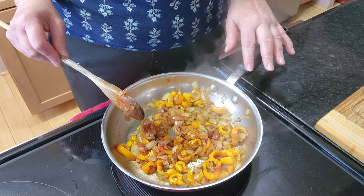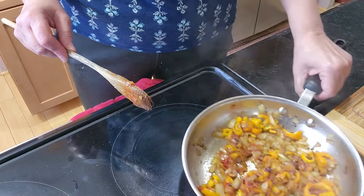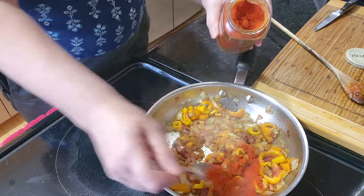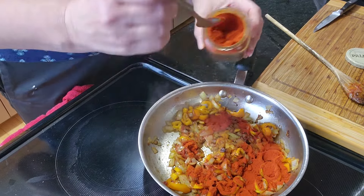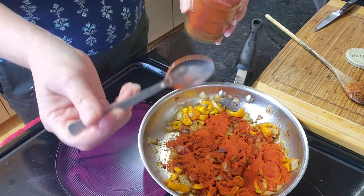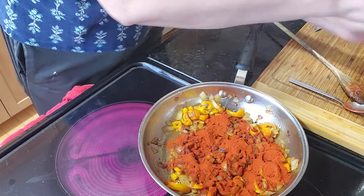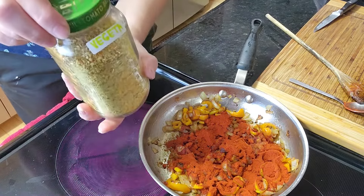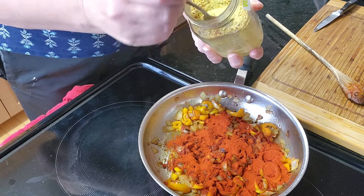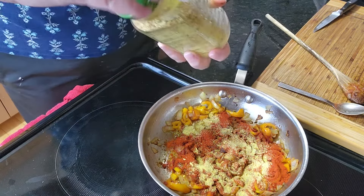Now we're ready to put the paprika in. You always have to take your hot pan off the burner — pour off the heat — and add a good amount of paprika. It's really up to you, at least a tablespoon. I put in three heaping teaspoons which is really a big tablespoon. Additionally, I'm going to put vegeta in it. This also has salt so I'm going to watch how much salt I'm putting in.